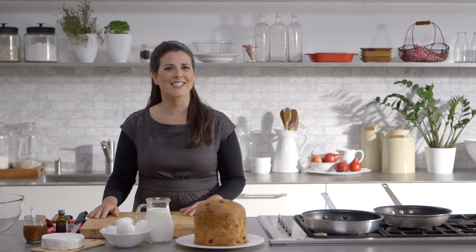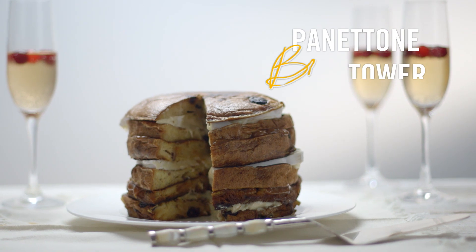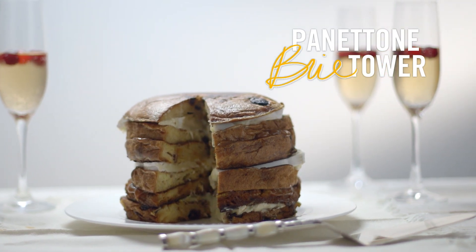Level upon level of deliciousness, you'll be famous for this panettone brie tower. And you'll want to share it with all your loved ones.